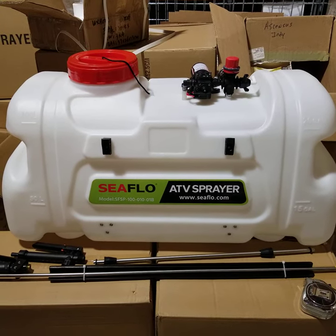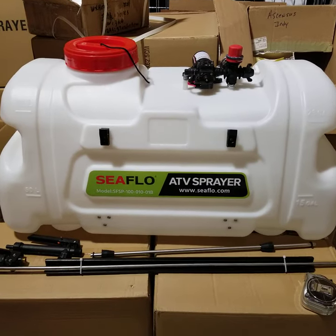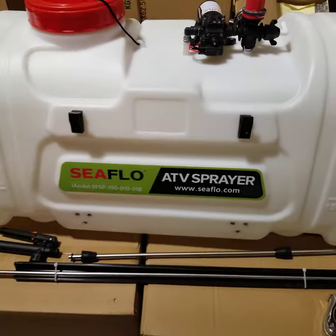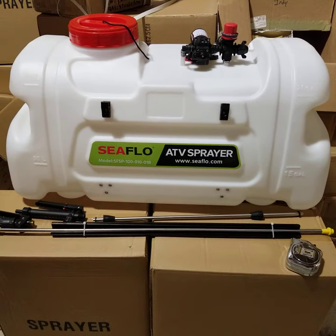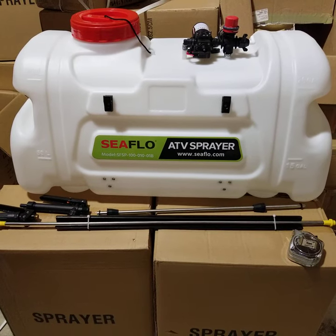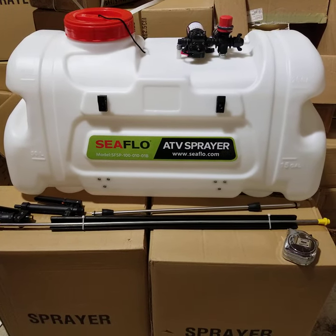You'll notice it also has two black clips on the front that can be used to store your lance. Or, as you'll see, this comes with a boom — about a 48-inch boom for wide dispersal — and you could put the boom clips right in there and use it that way.